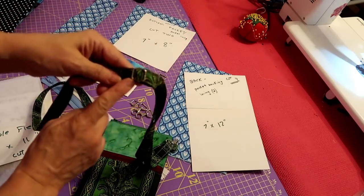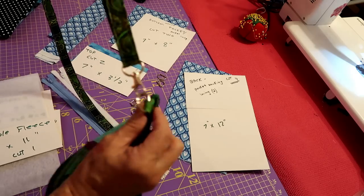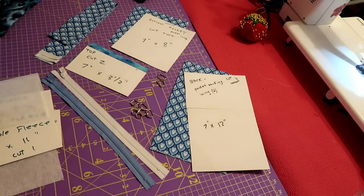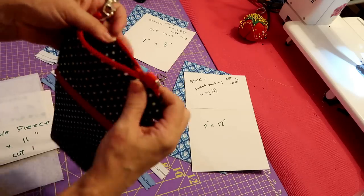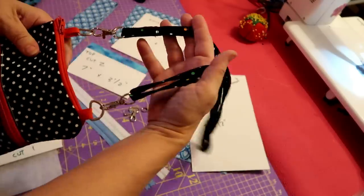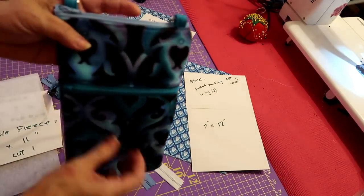They have an adjustable strap that can adjust longer. They have the hardware — a lobster catch and D-rings. I put these on the side, but I'm going to show you how I do them on the top as actual tabs. Here's just a couple of examples. This is an all-in-one — the lining, the top, the bottom, everything is the same. I use the excess zipper as the tabs on the top. I quite like it this way because it doesn't flip on you, since one is on one side and one is on the other.